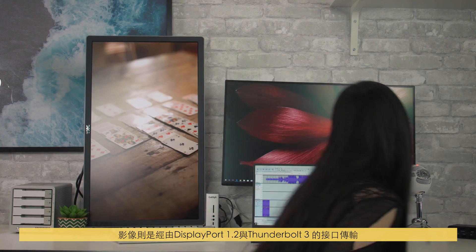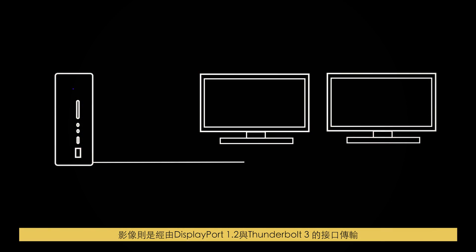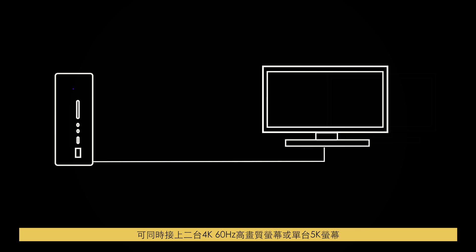Display is delivered through the DisplayPort 1.2 and the downstream Thunderbolt 3 port, allowing you to light up two 4K monitors at 60Hz or a single 5K display.